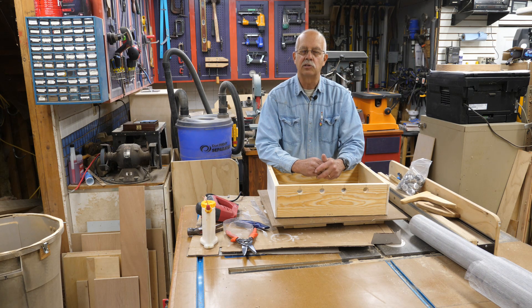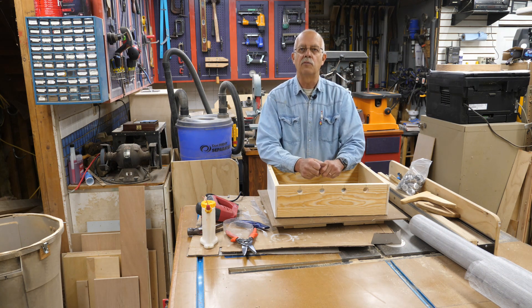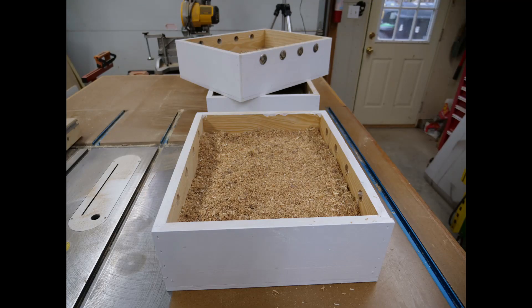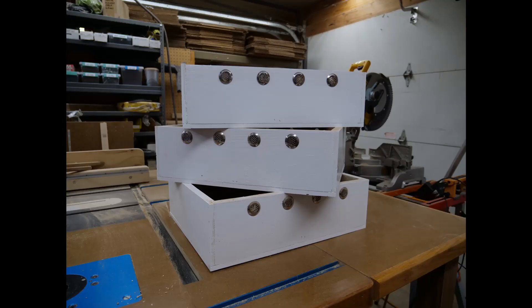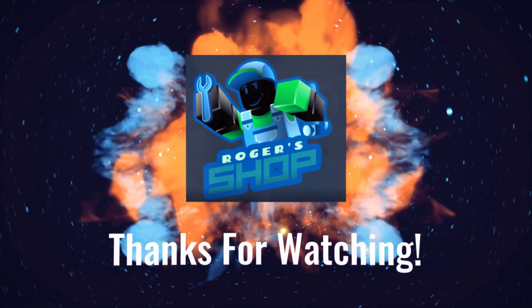If you got a little something out of this or found it useful, we appreciate a thumbs up — it always helps the channel. We're always looking for subscribers, and next to the subscribe button there's a little bell. If you click that bell, you'll be notified when we post another video. I'm Roger, in the shop with my quilt box — see you on the next one. Bye.